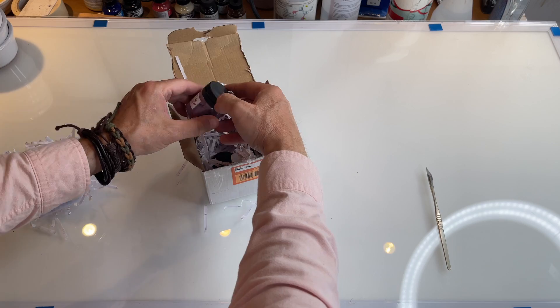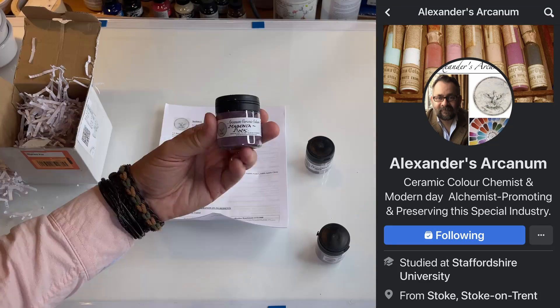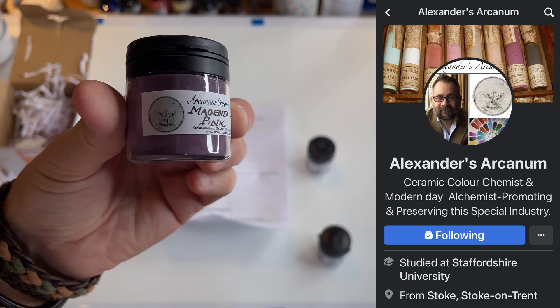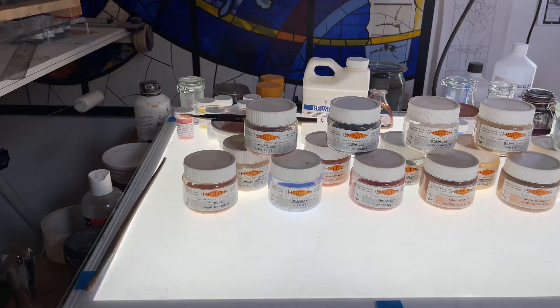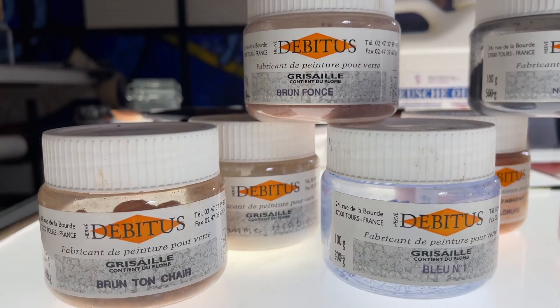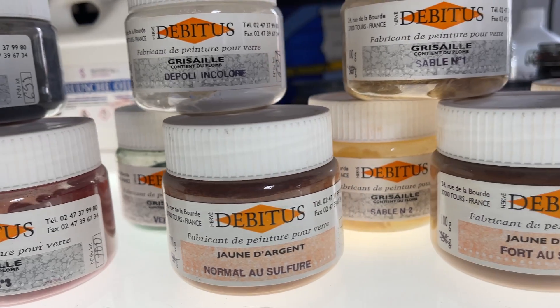Let's get the show on the road by choosing a selection of enamels. We're going to go with three suppliers here, starting with our British supplier, Alexander's Arcanums — three lovely magenta, red and purple enamels to work with. The second group of enamels we're going to test is the French range of Debitus paints and stains.